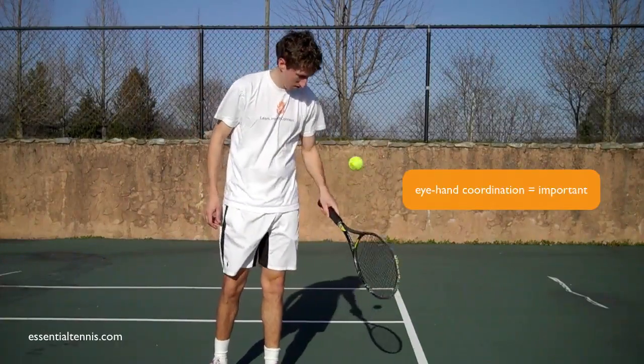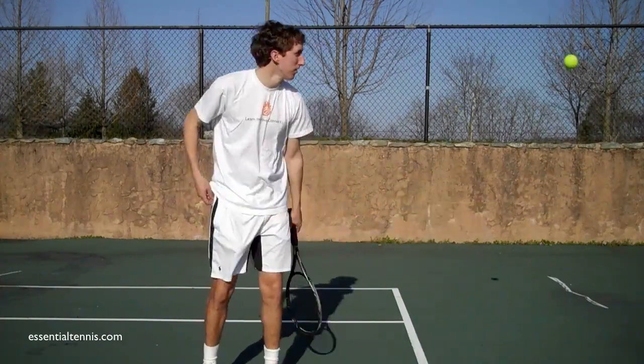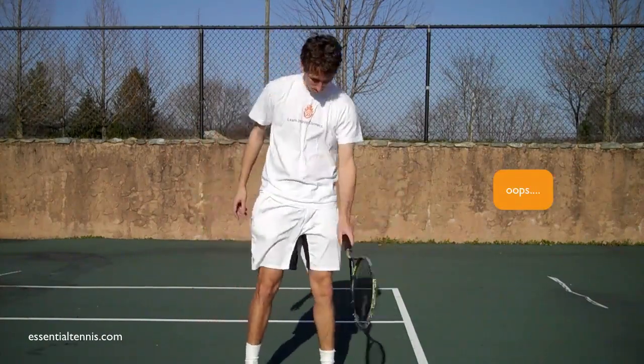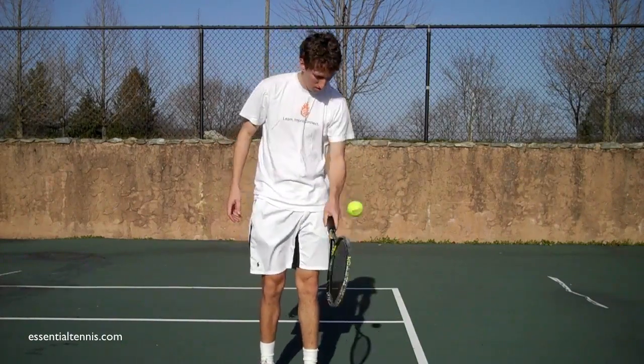You'll often see tennis pros doing this between points on TV or in person at professional events. It's a fun way to burn time in between points.